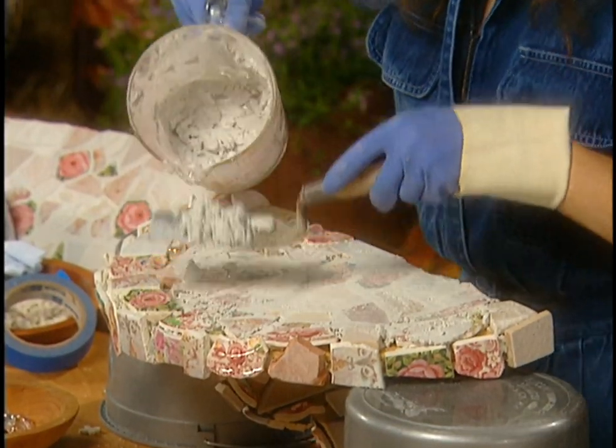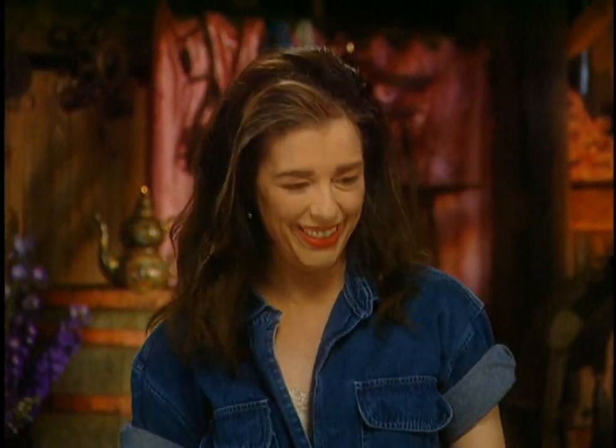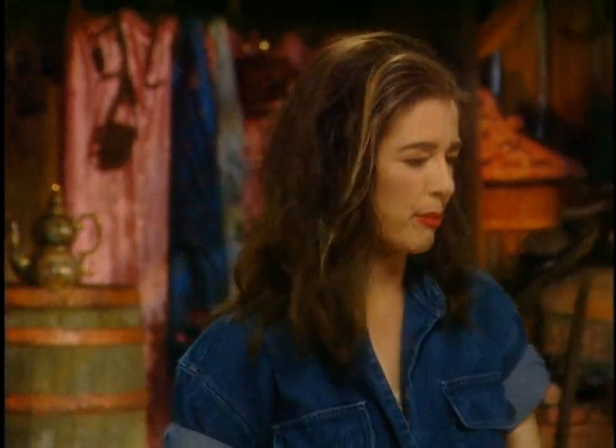A bit dry at the bottom of the bucket — I'll mix up a little bit more. Too much or not enough — isn't it always the way? I'll just mix up a bit more grout.